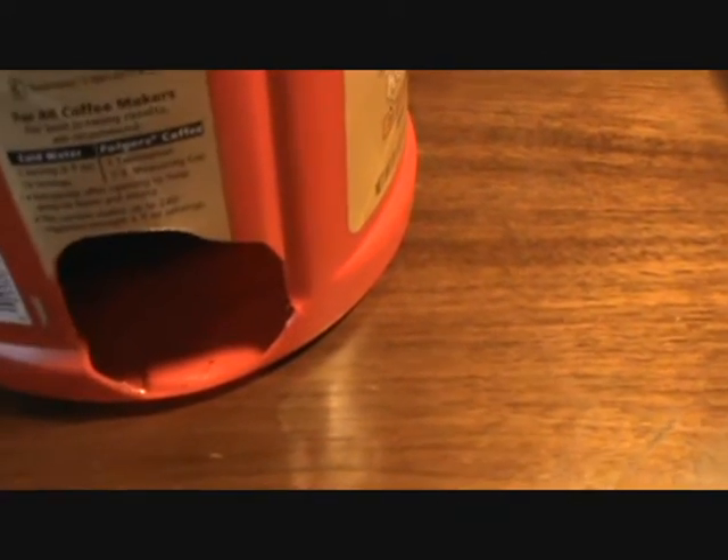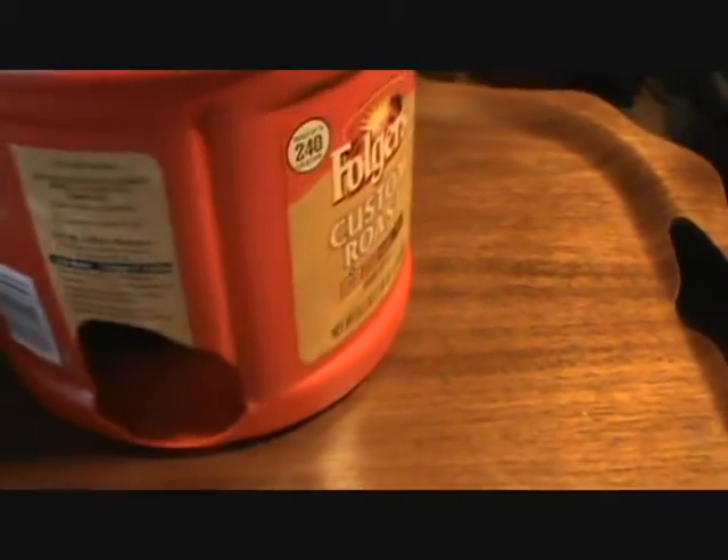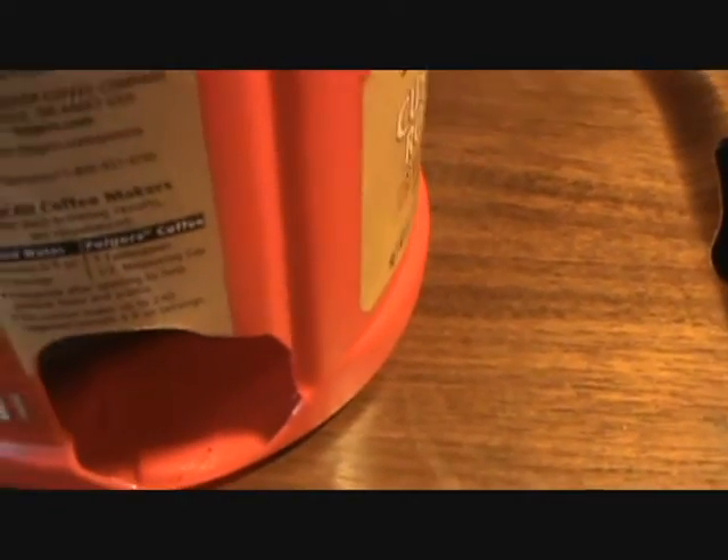I'll give you a quick tidbit on how I trap my mice. I used to use this plastic container — I'm sure everybody can get one. Just cut a little hole here, not too big, just big enough for the mouse to get inside. Mine is about two inches in diameter.